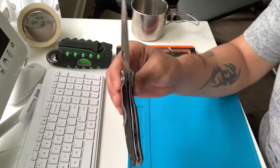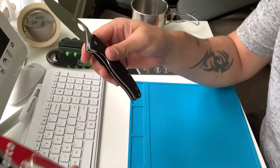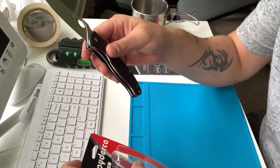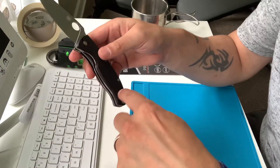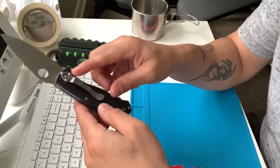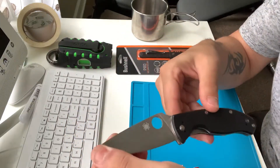There you go. It has the liner lock, Micarta handles. This one is kind of cool because it has the full four-position pocket clip — I can put it up here, down there, you see? So there goes the knife.